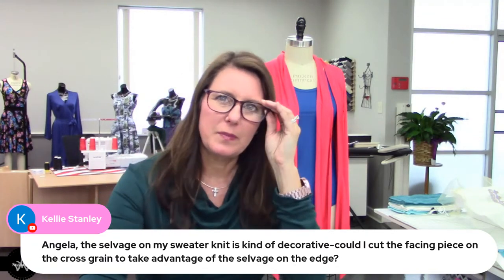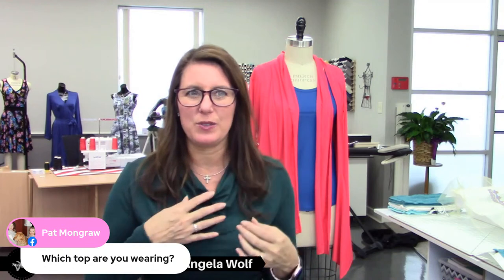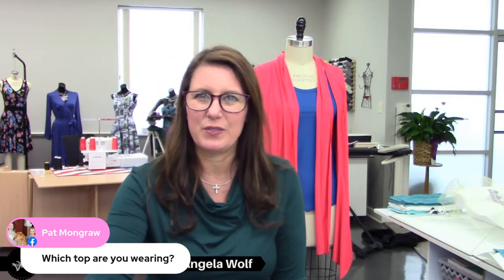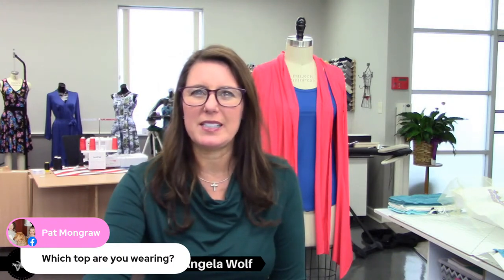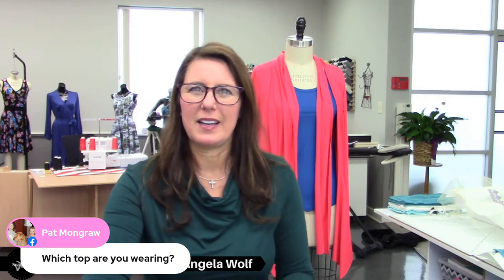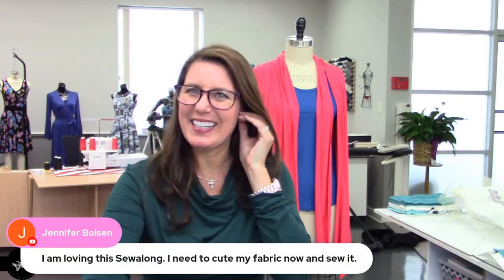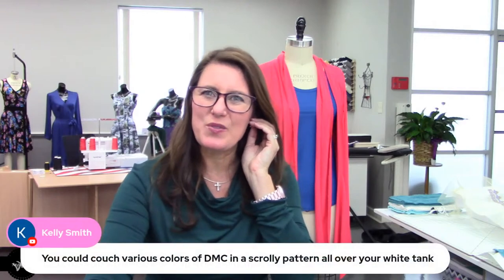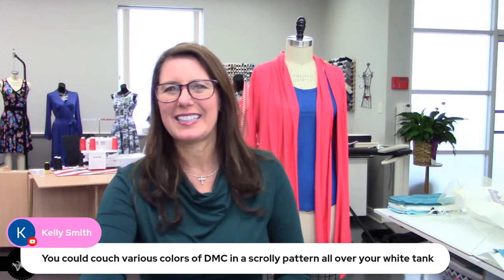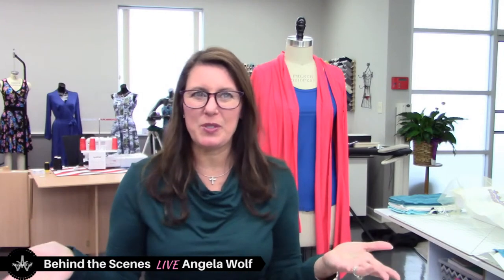Pat asks which top am I wearing — this top is a pattern hack using the Rouge Tee, turned into a cowl neck. We did this in Fashion Sewing Club last month — I think we did about four of these. Some of you are saying Facebook is not behaving. Any other questions? I'm glad you're liking this sew-along, Jennifer.